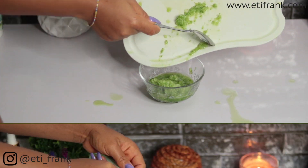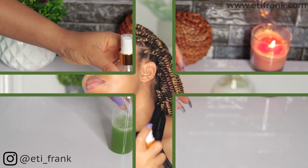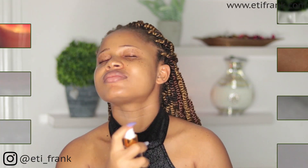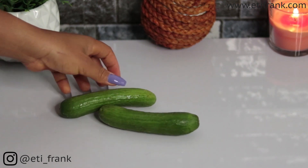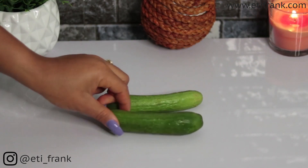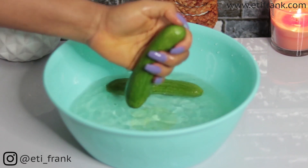Welcome back to my channel. In today's video I'll show you how to make a simple cucumber toner. This is actually very easy to make and doesn't require a lot. Cucumber juice is suitable for all skin types.